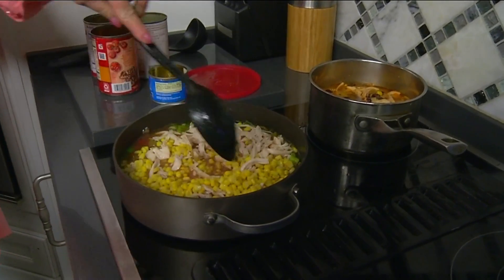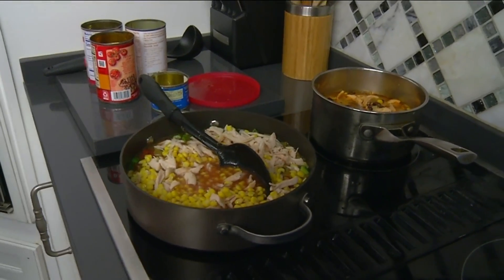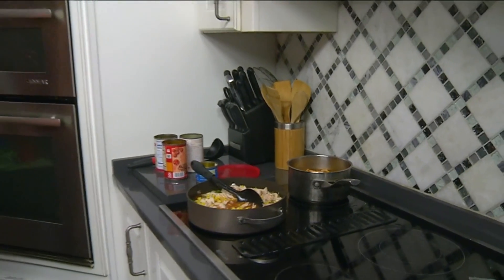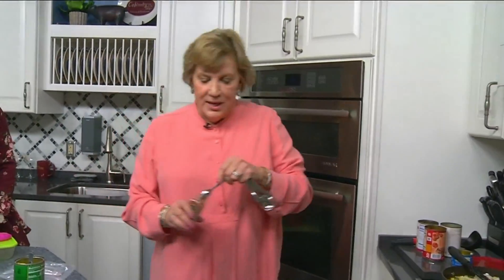We've got one flight in the afternoon — lunch starts at 11 o'clock. We're hoping to fill the flight. We will also start selling our Christmas cards in the next week or so, which we do every year as a fundraiser.